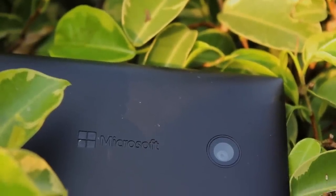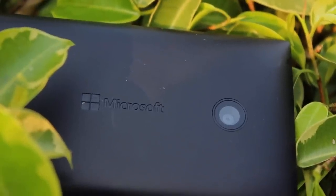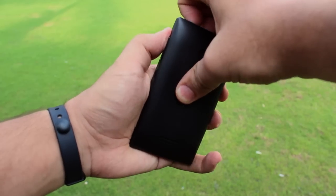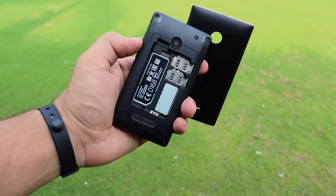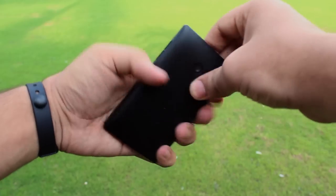The rear shell of the phone is removable but does take a bit of pressure to do so, which might not be ideal if you constantly like to swap SIM cards or SD cards. Opening up the shell gives you access to a micro SD card slot that supports storage up to 128 gigabytes, two micro SIM card slots, and a 1560 milliampere battery, which I'll talk about in just a minute.